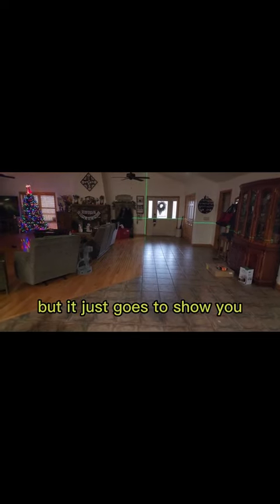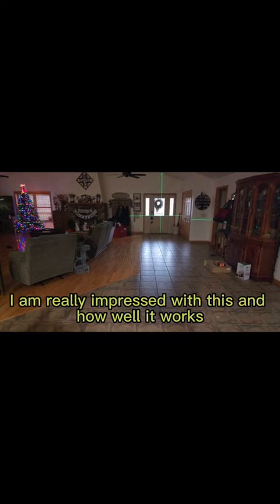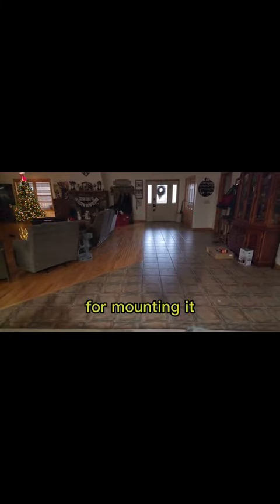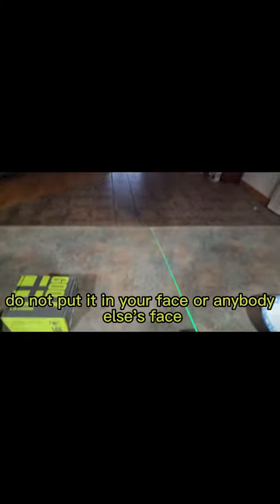Unfortunately I did not put that door in, but it just goes to show you how bright this is. I'm really impressed with how well it works, how well you can see it, the quality of it, and the different options you have for mounting. Obviously, guys, this is a laser light — do not put it in your face or anybody else's face.